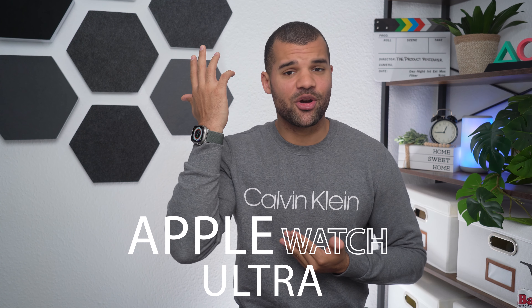The Apple Watch Ultra is now about half a year old — six months — and there are definitely some good things about this watch, but there are also some bad things.